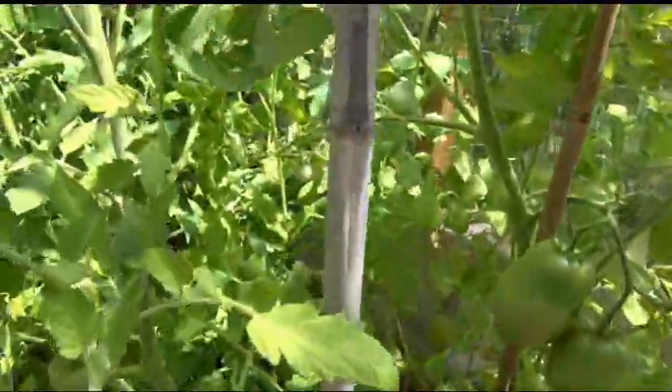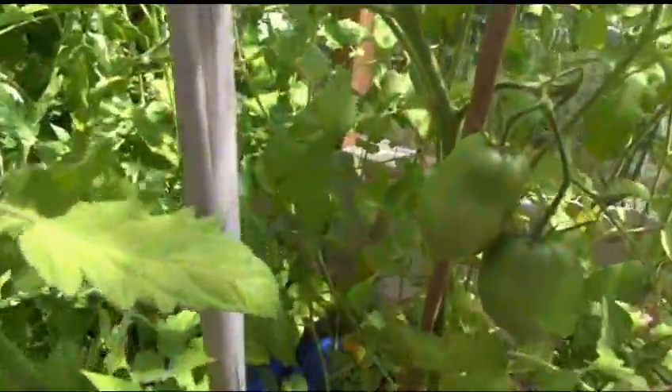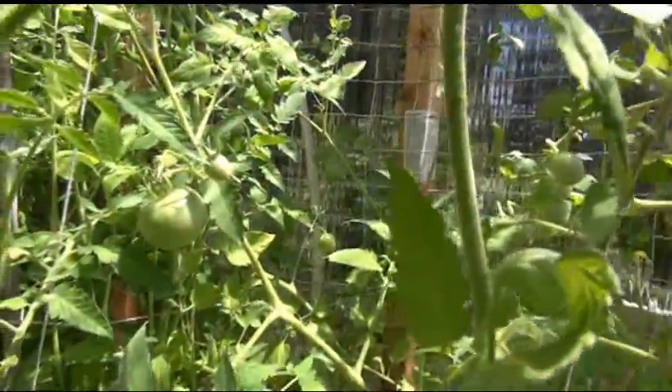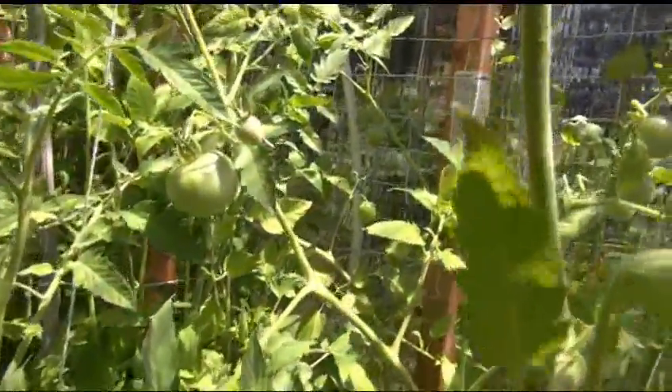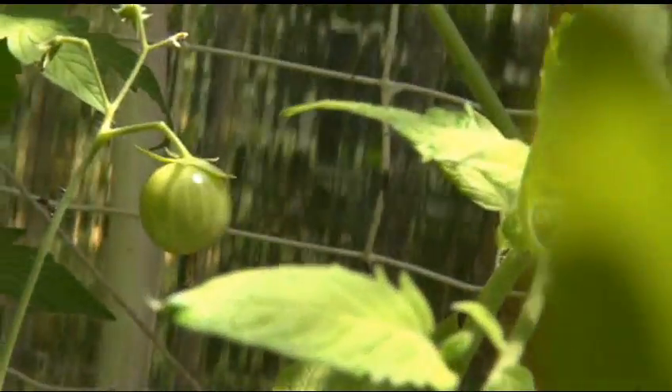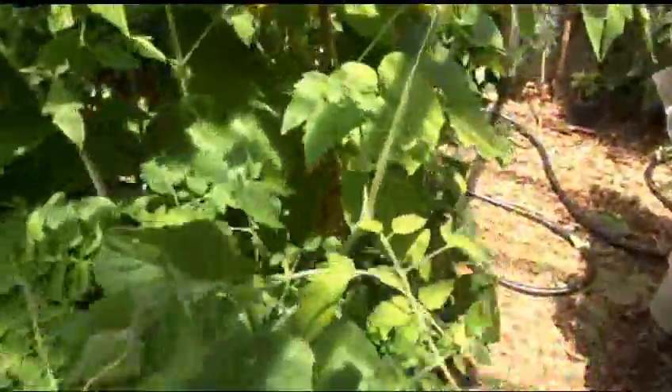I'm also going to try the Galapagos tomato, which is right in there. That thing over there that looks like a globe — I'm going to cut this open for you so you can see what it looks like on the inside.